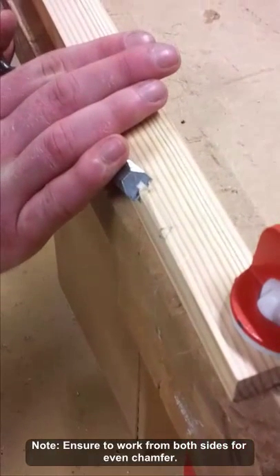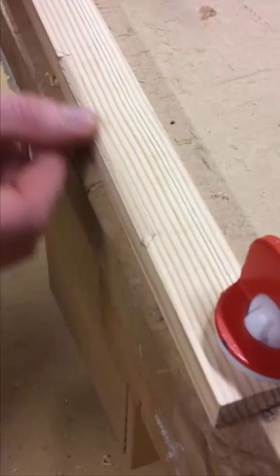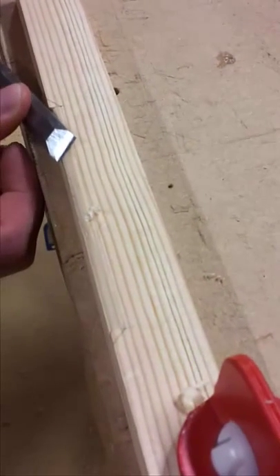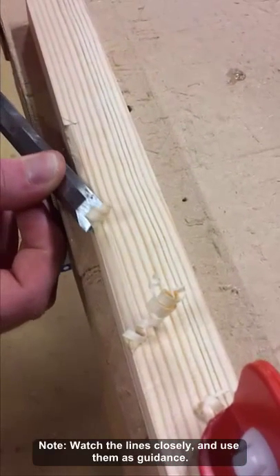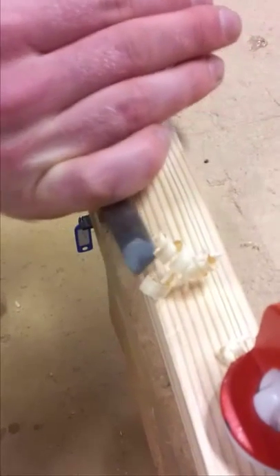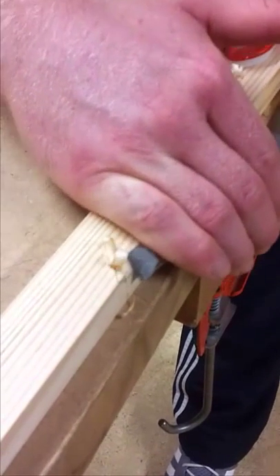It's important to keep an eye on the two lines to ensure that you're within them and that you're creating the correct angle. Looking at this now, it is very smooth and equally between the two lines, so I just need to continue what I'm doing. Again, I'll work from the other side — take it nice and slowly.